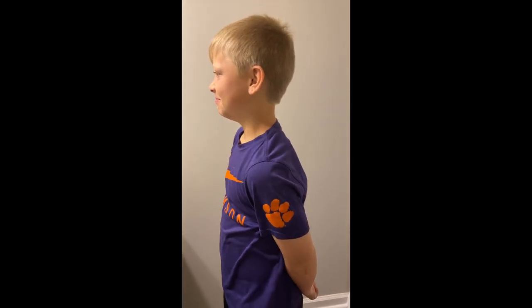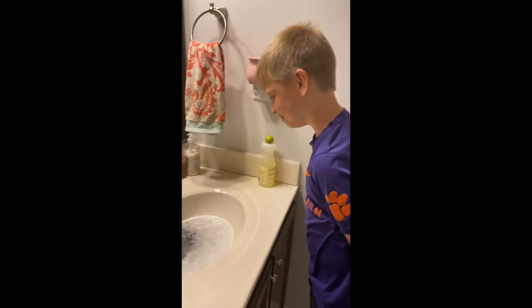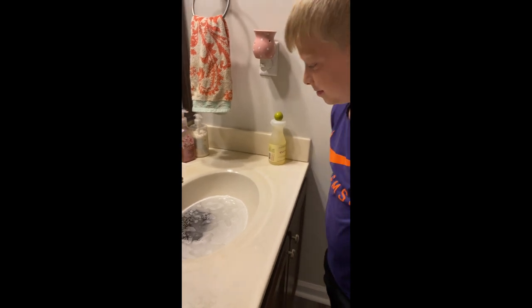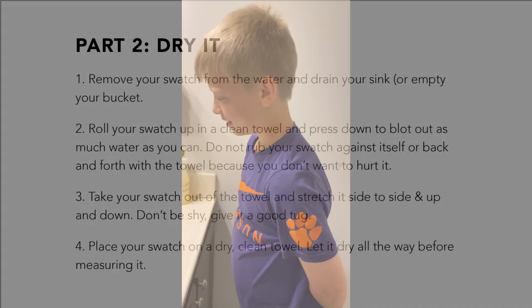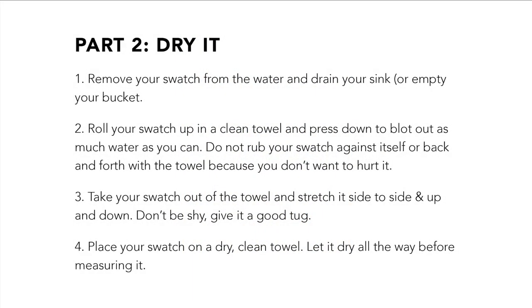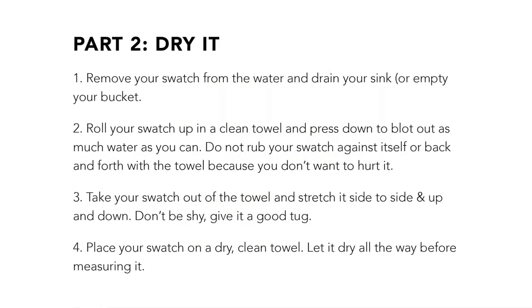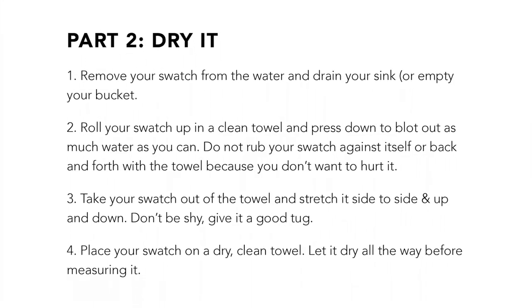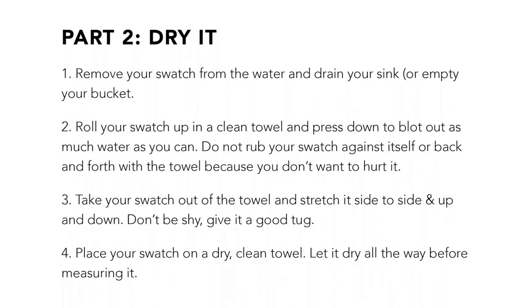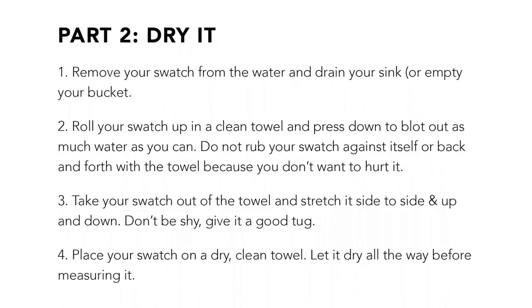Then we'll pull it out, get some of the water out, blot it, let it dry, and then we'll see what your gauge is. Remove your swatch from the water and drain your sink or empty your bucket. Roll your swatch up in a clean towel and press down to blot out as much water as you can. Don't rub your swatch against itself because you don't want to hurt it.